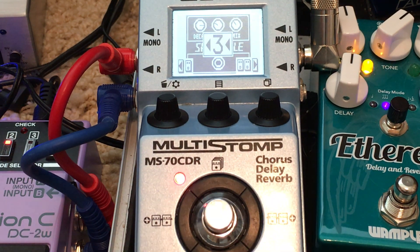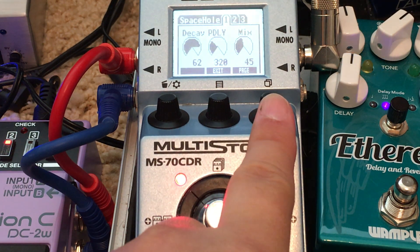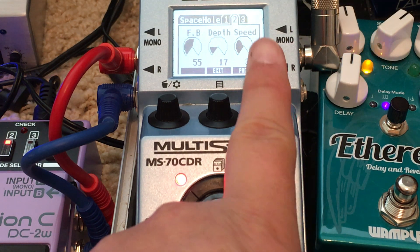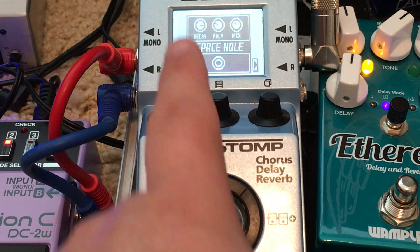Turn the filter delay off and then you can hear the space hole — which is pretty. Nice little undulations and all that going on. Check out those numbers, and I hope you can hit pause on YouTube to see the settings.